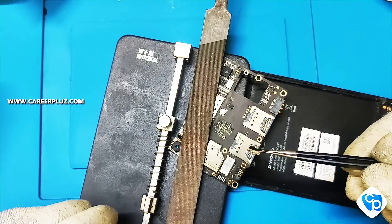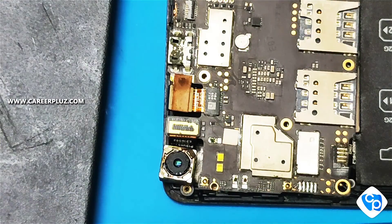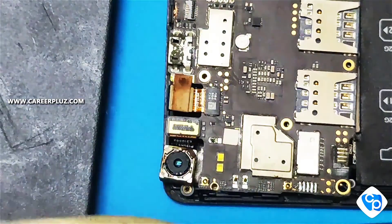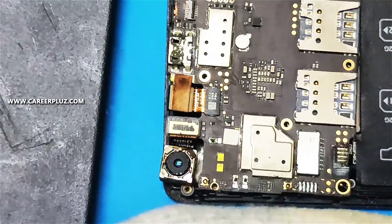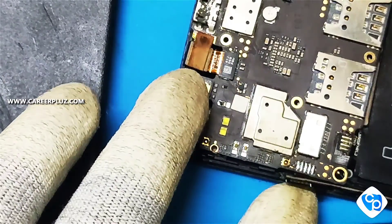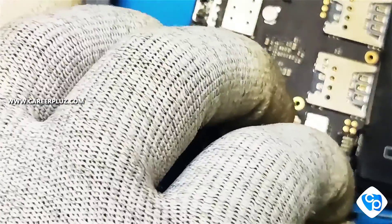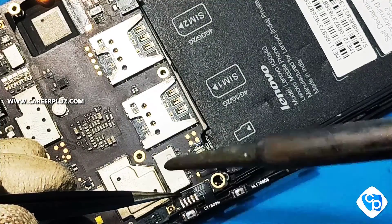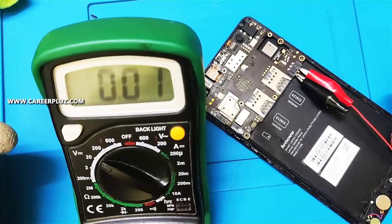I have removed it, cleaned it, and applied solder. Now I'm going to fix the new strip — fix it at the right position. I am soldering it individually. The new strip has been fixed and now I'm going to check the battery voltage.